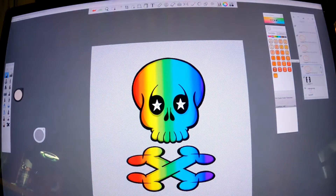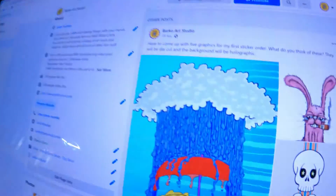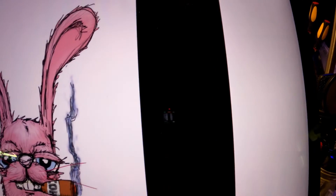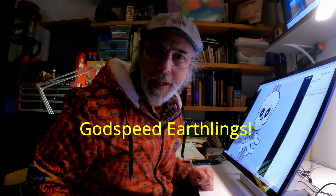Hopefully the bulk stickers get bought. Would you buy this? If you do nothing else, just go down to the comments and tell me — I'm going to put this rainbow skull on holographic die-cut paper. Is that cool? Let me know! Here's another one — this bunny definitely needs to be a sticker. And here's a cat. Let me know if you like any of these graphics. Until next time — never forget your vision, godspeed earthlings!